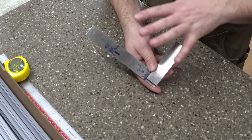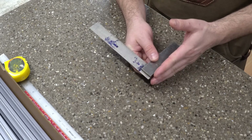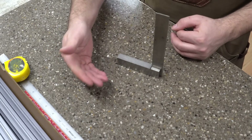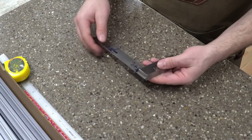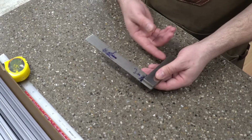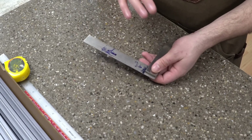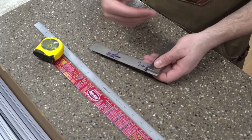Lastly, a machinist square. This isn't 100% required but these are basically accurate squares. You probably have a carpenter's square somewhere in your house, but machinist squares are to a higher degree of accuracy when it comes to measuring a right angle. This can be very useful for ensuring the ends of your extrusion are cut square and also for ensuring inside corners are square. As I build the frame up I'll be showing how to use all these different tools.